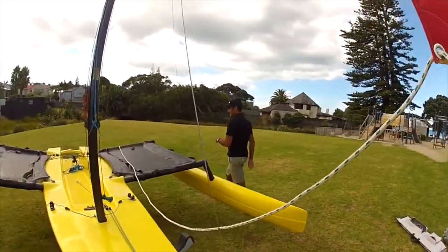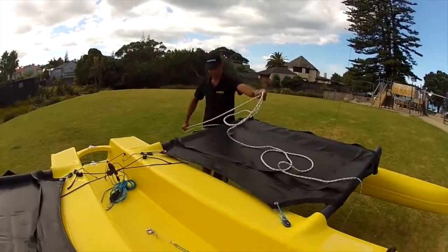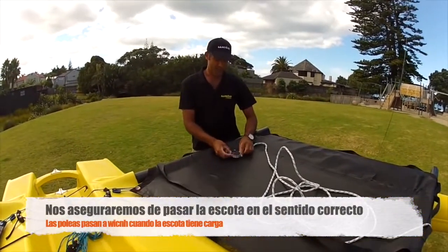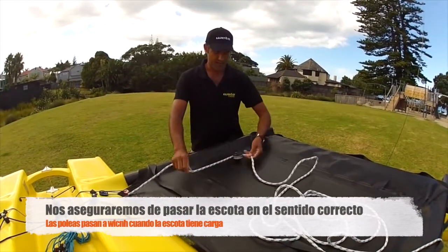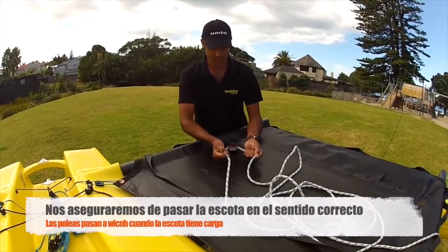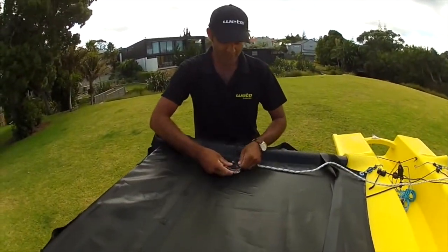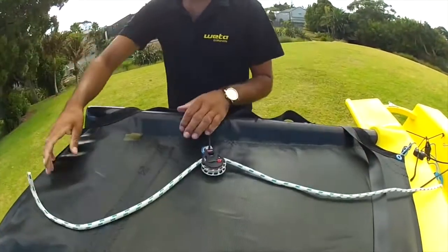Next, walk around to run the sheets. We've got to make sure we go through the right way in these blocks. I always have mine on pressure sensitive ratchet, so it means they're free to run until you get a little bit of load, then the ratchet starts working. What that does is when you furl the genoa or go for a jibe, you're not fighting the ratchet, but obviously when there's load in the sheets it comes on, so they're working right.